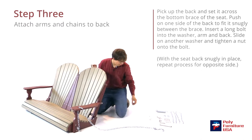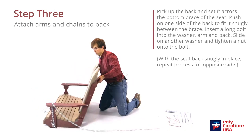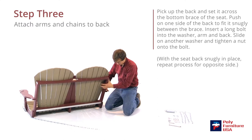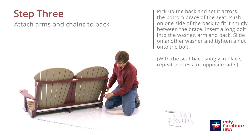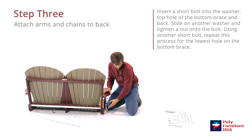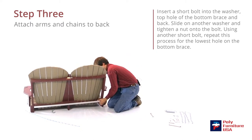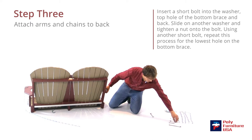Put the washer on first and then the nut. We've still got two holes to fill here, so grab a short bolt and a washer — washer in first, then the nut. Then we've got two more to go in, so grab a short bolt and a washer.